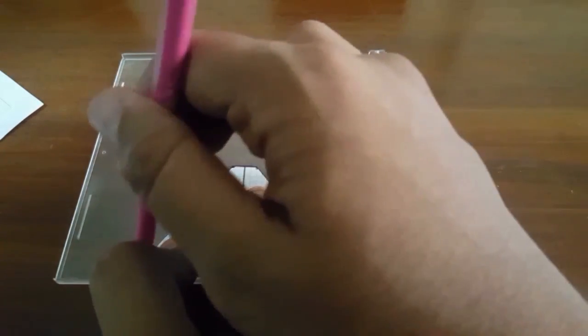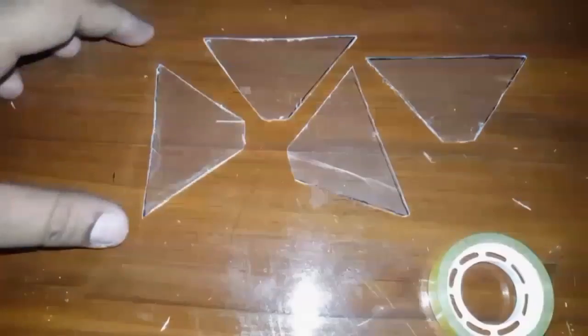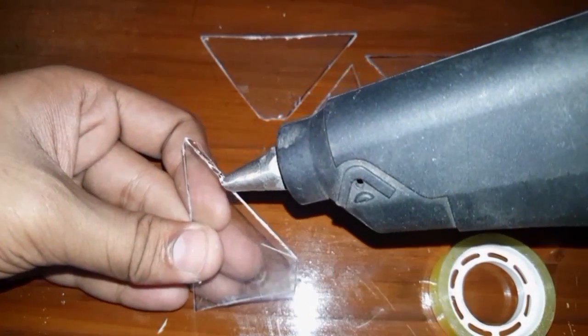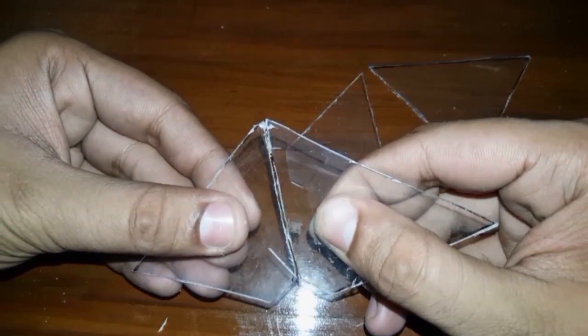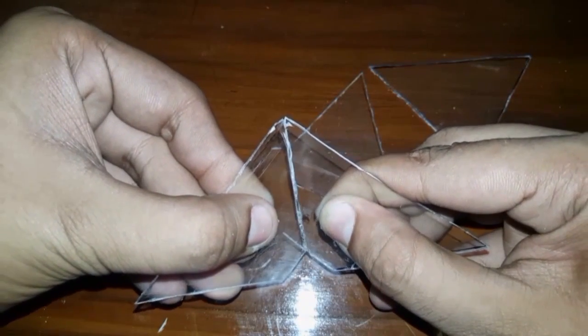After taking the mark, we also need to cut it out. We are going to get something like this — four pieces. After that, we are going to glue these four pieces together into one, like this.